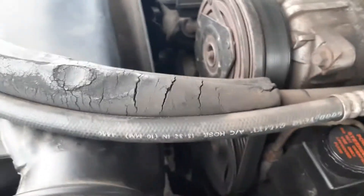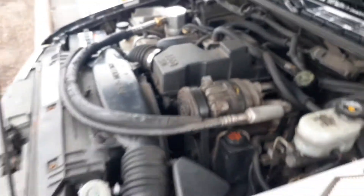This is a 2000 Chevy S10 2.2 MFI — that's multi-port fuel injection — and I'm gonna show you how simple it is.